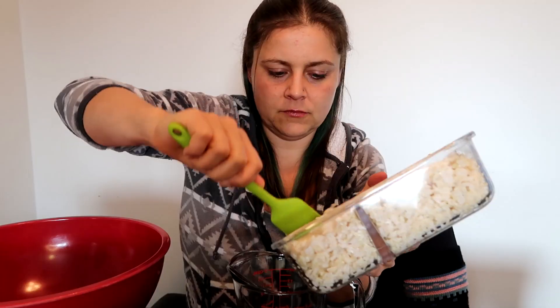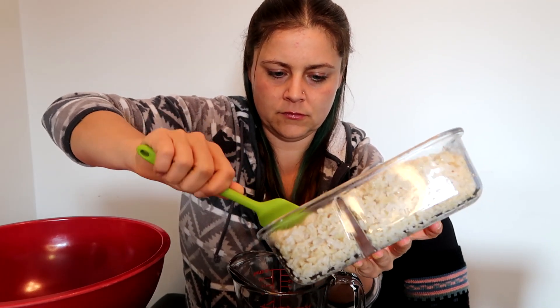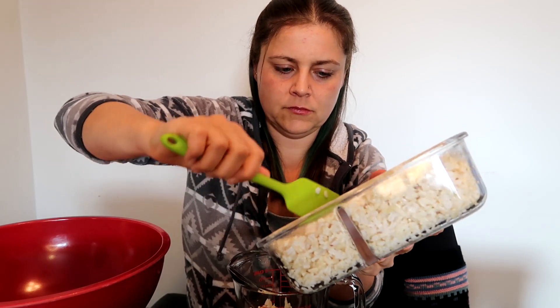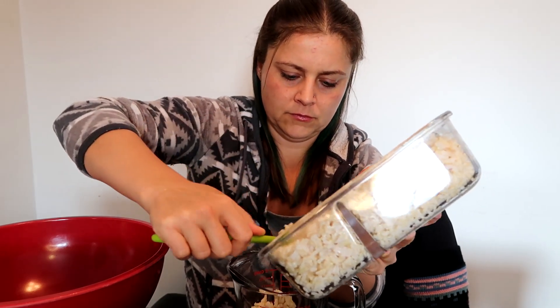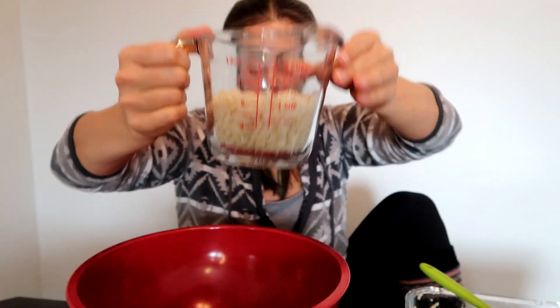Before I start measuring out my ingredients I'm going to preheat my oven to 400 degrees. I'm going to start with measuring out one cup of rice and two cups of potato cheese — one cup of cooked brown rice.